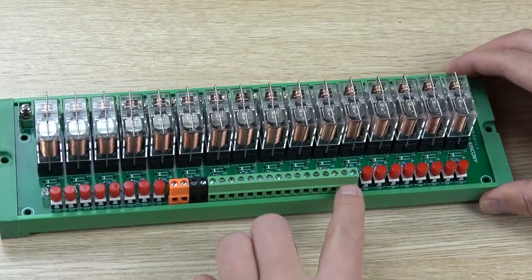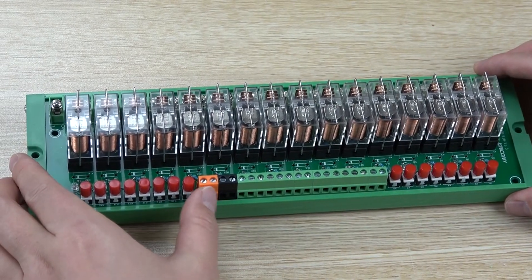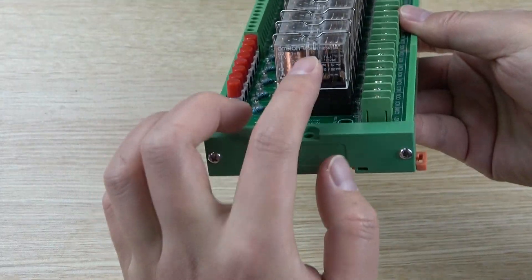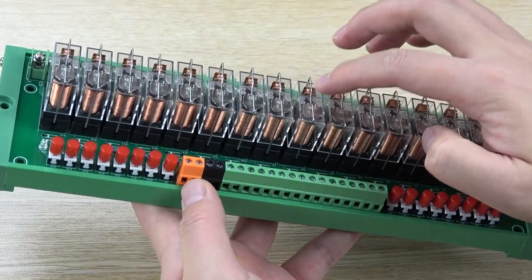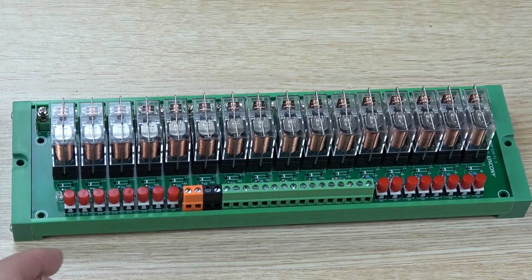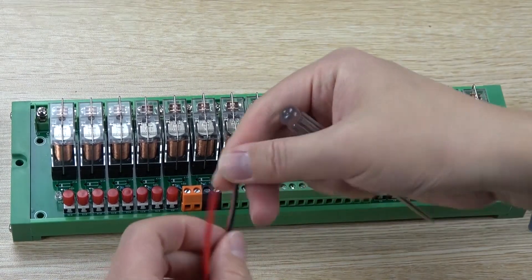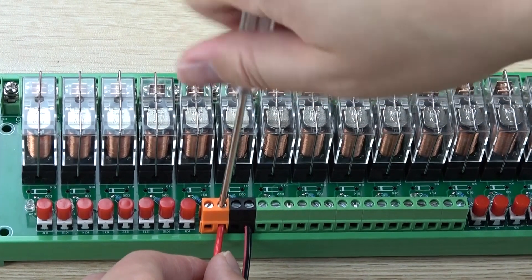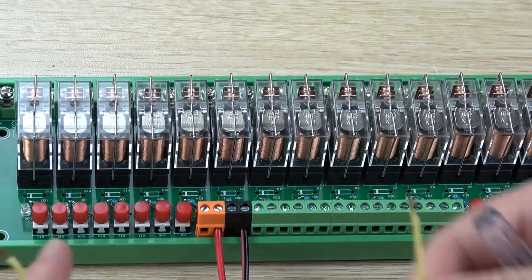Now let's look at this part and how it works. This signal is from the H32BS — I just use the input. This is the power and this is the ground. If you use a 12V relay, you connect the orange socket with DC 12V. If you choose a 24V relay, you connect with 24V. So now I have connected the ground wire and the orange connector is DC 12V. I also connect this line for triggering the relay.